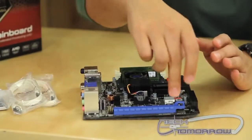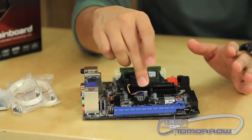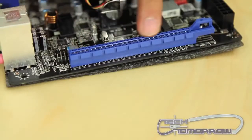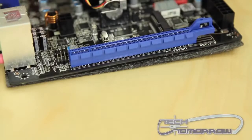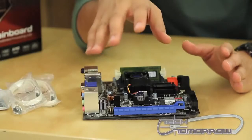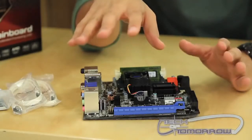Another neat feature of this board is that you can use even a high-end video card with this. It's got an x16 PCIe Express slot. Now, this slot does run at x4 bandwidth, so you're going to have some bottlenecking occur, but for those that just want to do basic gaming, this is a great feature.